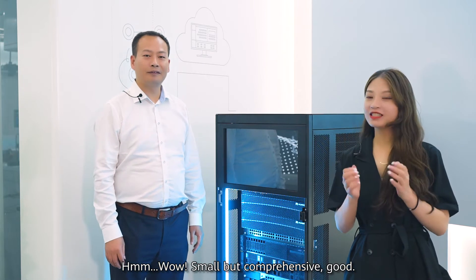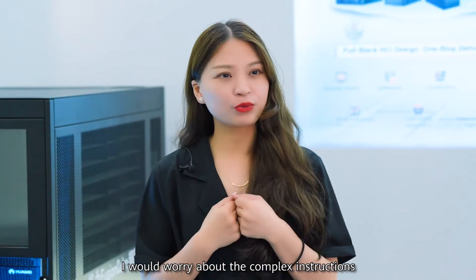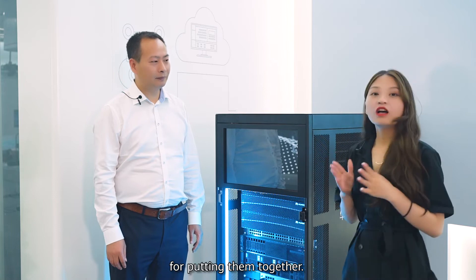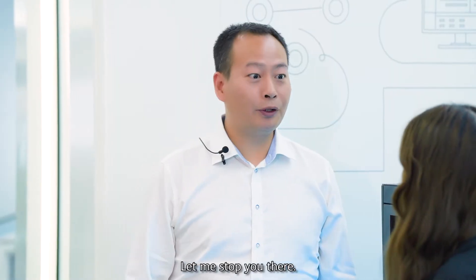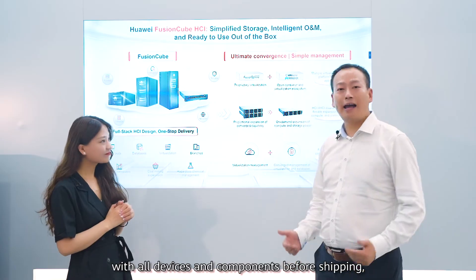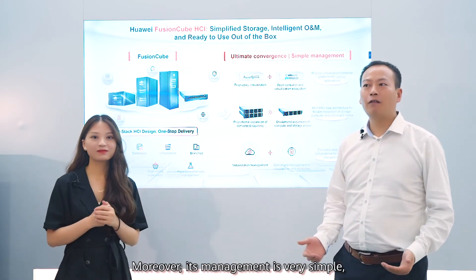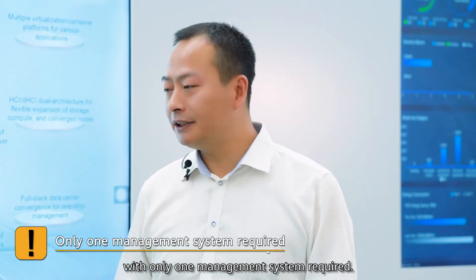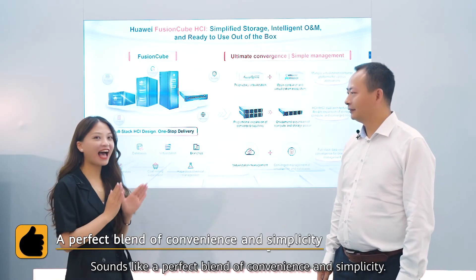Wow, small but comprehensive. But with so many devices in it, I would worry about the complex instructions for putting them together. You know how these instructions drive people crazy. Let me stop you there — Fusing Cube is actually plug-and-play ready, with all devices and components pre-validated before shipping, allowing you to deploy it within 30 minutes. Moreover, its management is very simple, with only one management system required.